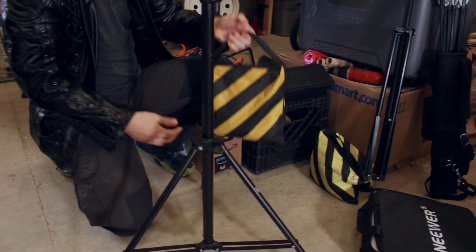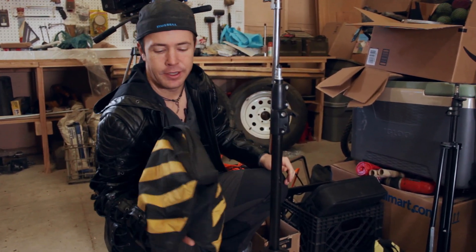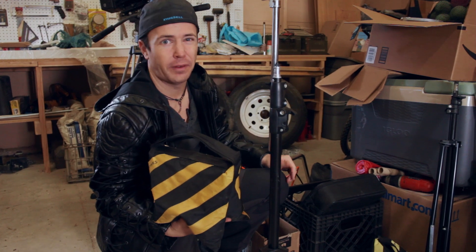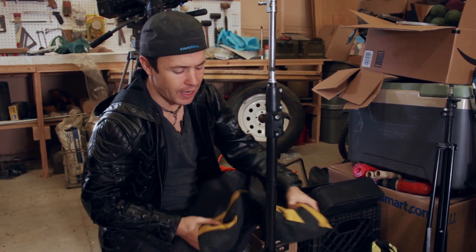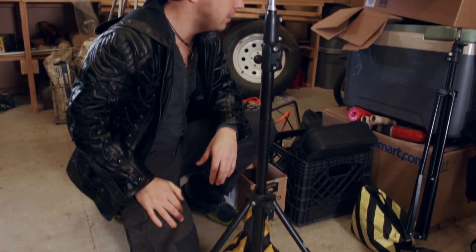Whenever you're using any sort of light stands or any stands, make sure you use sandbags. You get these on Amazon, dirt cheap — I think you get like four of them for 10 to 12 bucks. Fill it with sand or gravel, put it on one of the legs, and that's just going to help keep it from getting knocked over.